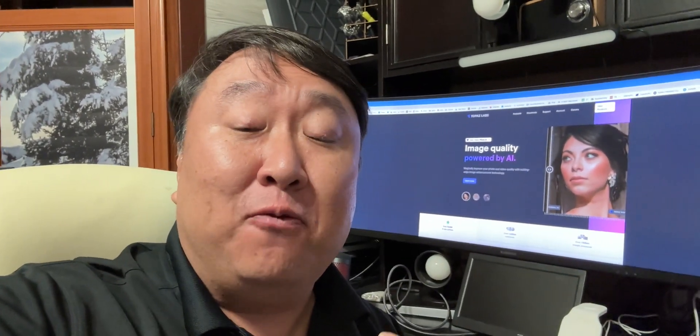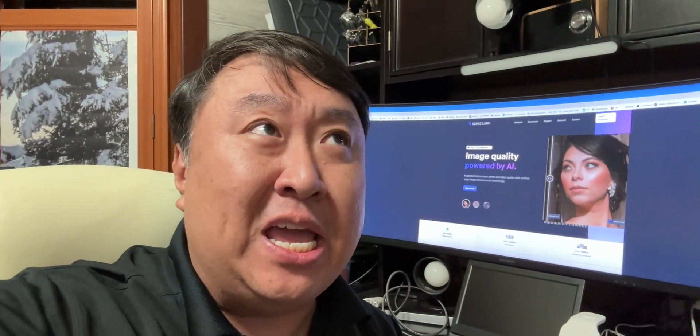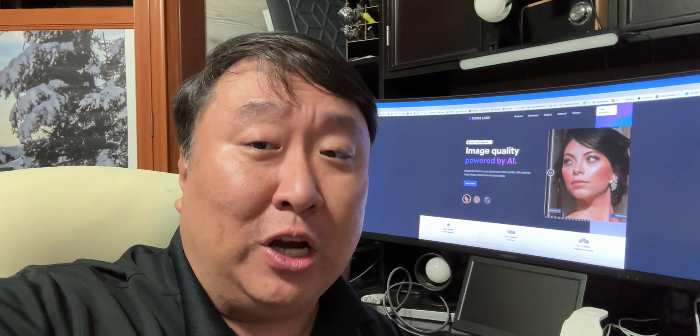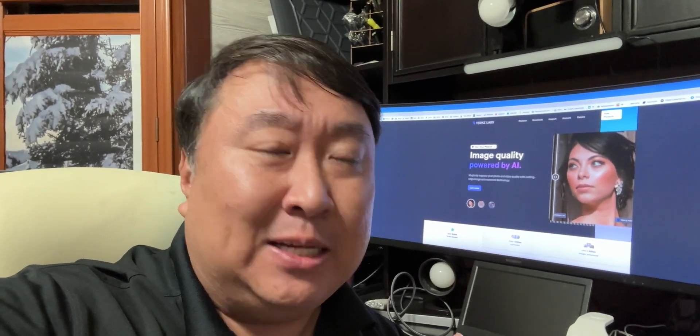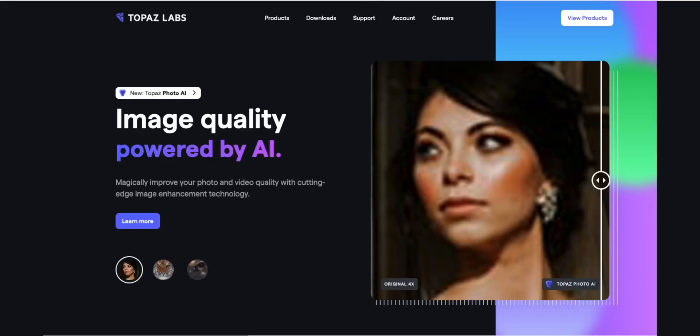I have a website up for a company that sells a program that upscales video. It works amazing. I've actually been using it for a while now, and before I show it to you, I wanted to really get to understand it and give you some tips and tricks for making the most of it. But first, let me show you the company that makes this. I've pulled up TopazLabs.com, and what I love about this is that it finally gives me a great option at home to upscale some of my old videos.